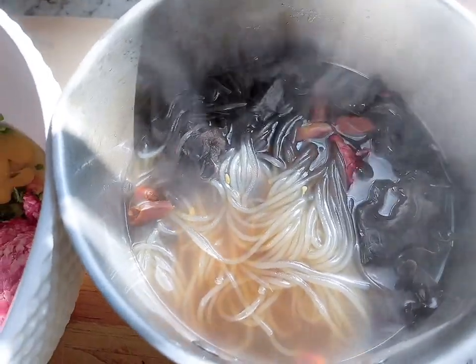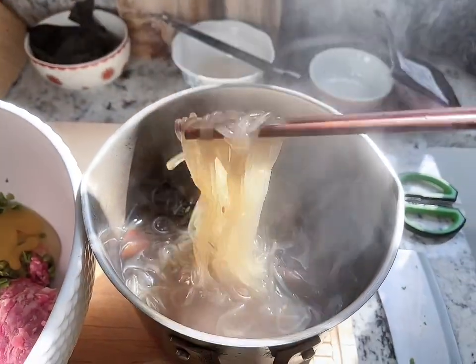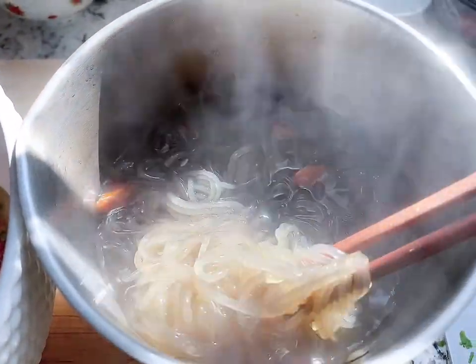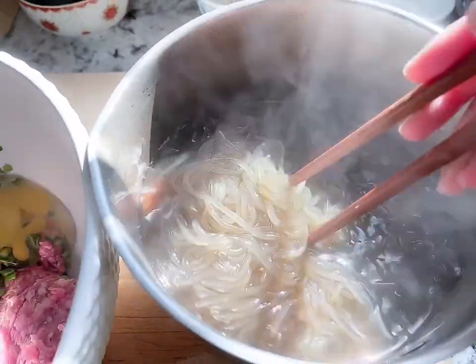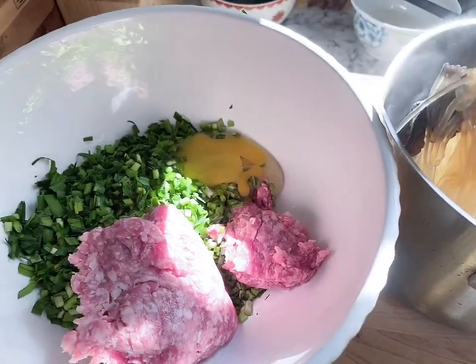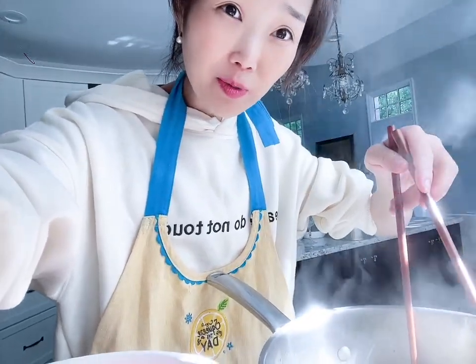The noodles have expanded. With all the steam they became very soft and fatter. I'm going to fish these noodles out into the stuffing. I used to chop them on the cutting board but the board becomes very liquidy because all the water just goes everywhere.